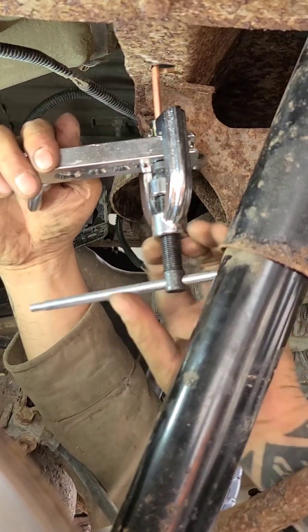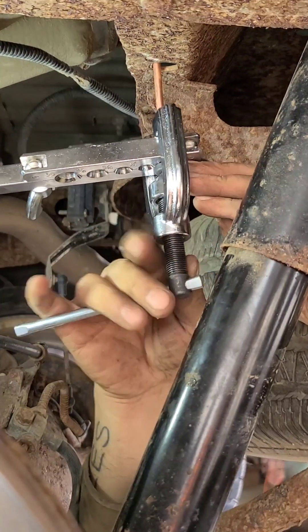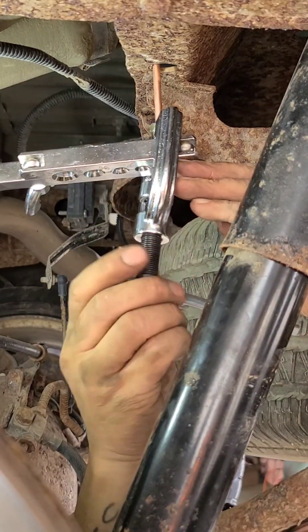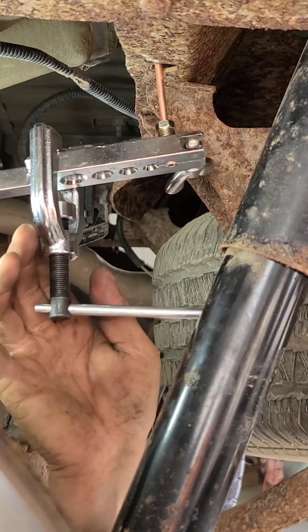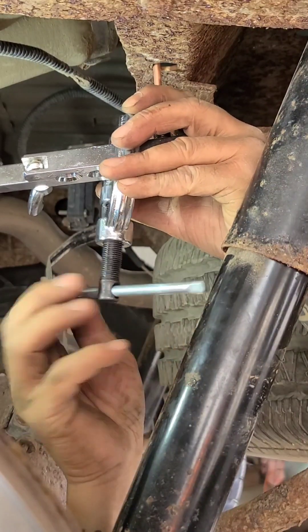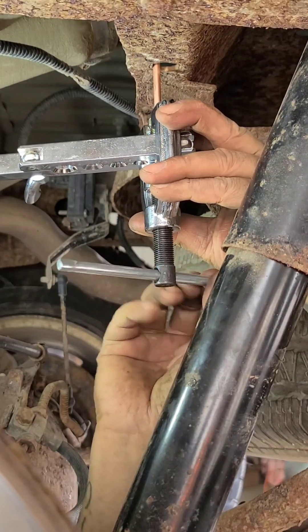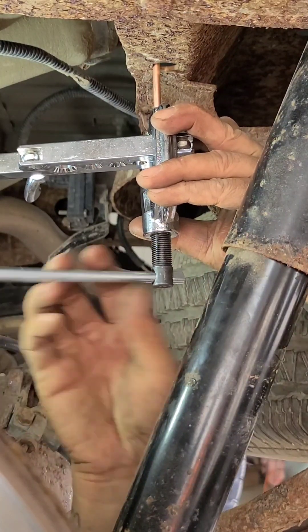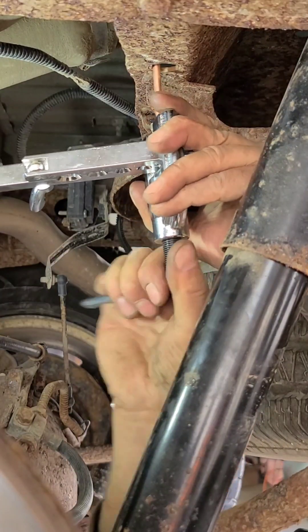Okay, we're bottomed. Back that off, get the die out. There we go. This goes back in for the final step of forming the flare.